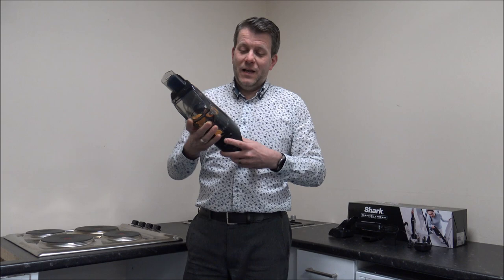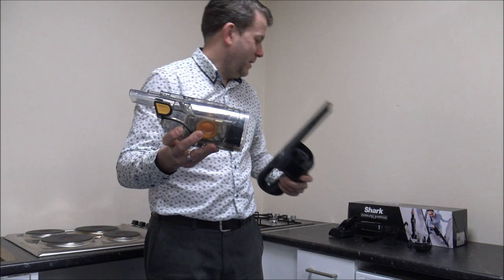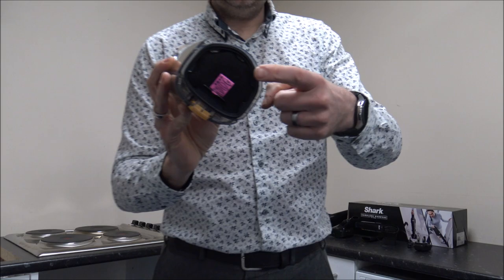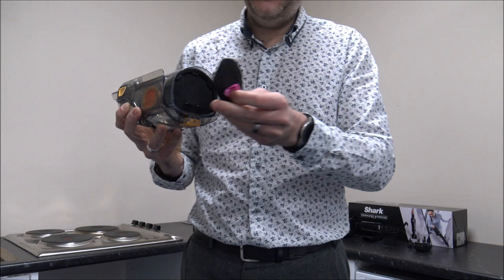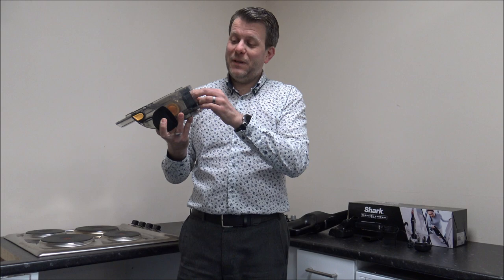Talking about dust — you've actually got two filters on this model, and it's really easy to take apart to clean them. You've got a button at the bottom, so you just press that and that unit comes off. You'll notice there's a little pink tag at the back — that's the first filter, and it's nice and easy just to pull out. It's little things like this — putting a little tag on there — which I really like about Shark vacuum cleaners. So far I'm really impressed.